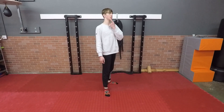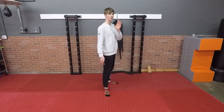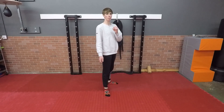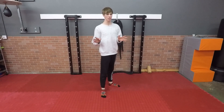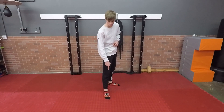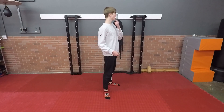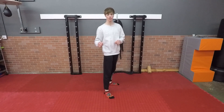Another common issue that beginners run into is that they don't turn their head fast enough. If I attempt this kick and I don't turn my head at all and just let it follow my shoulders, it looks a little bit like this — which is okay, but it's not good. The two things you want to make sure you do are pivot on the ball of your foot and turn your head to look at the target in front of you.